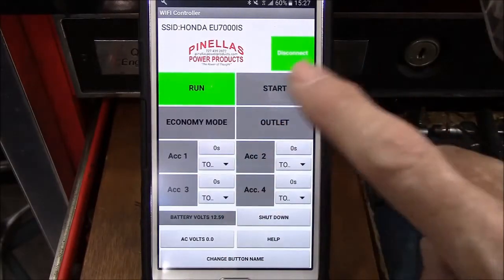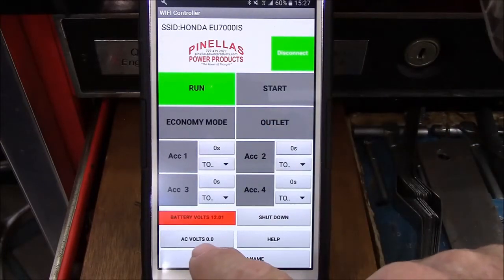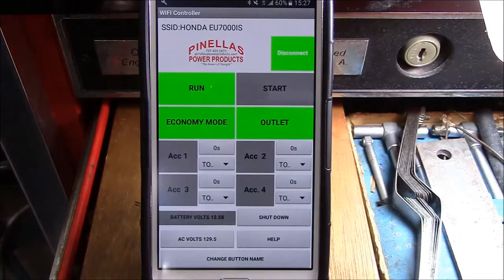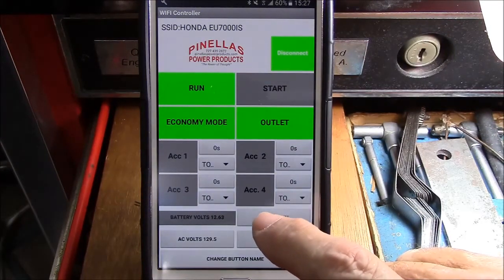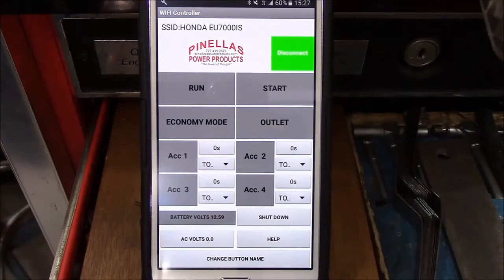Or you can run and start — it just fired up, AC volts at 129 volts. Put it into economy mode, turn the outlet on, but now we're going to shut it down using the shutdown mode, which is the way it should be done. This shuts down everything and will extend the battery life in standby mode because there's very little draw on it.